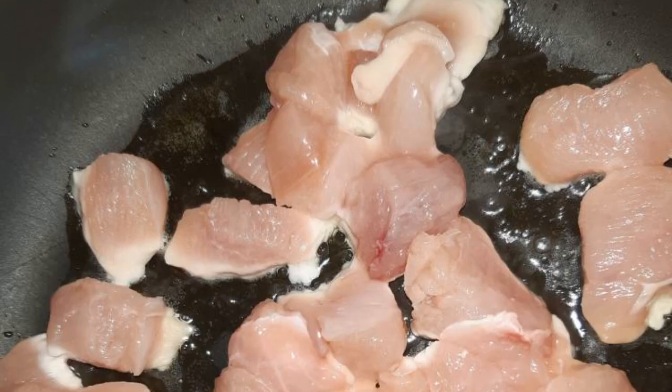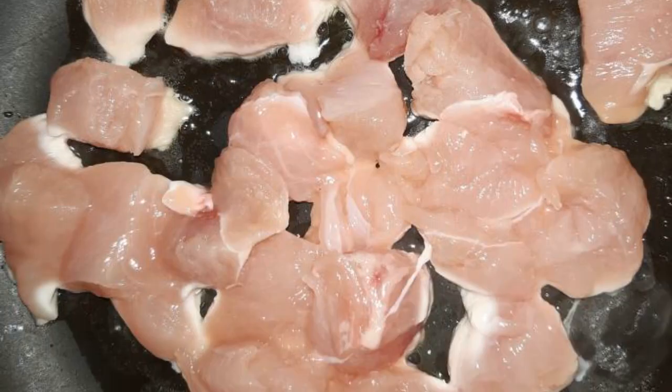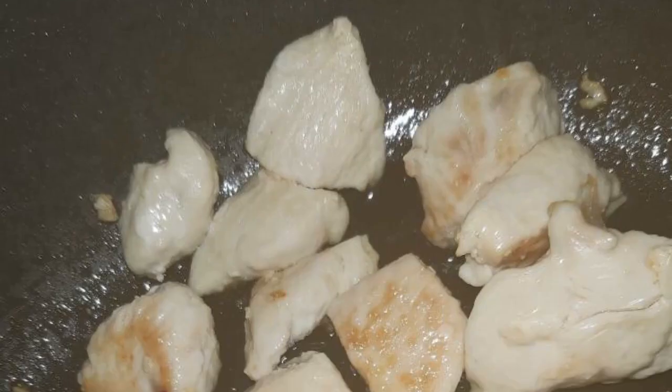Boiled rice is ideal as a side dish. The recipe is from the category of European cuisine and consists of 11 cooking steps. The complexity of the dish is medium. Cut the chicken fillet into large pieces and place in a well-heated frying pan.